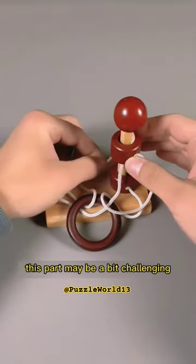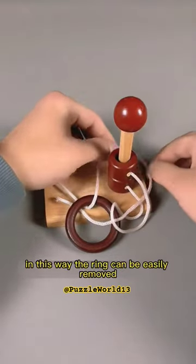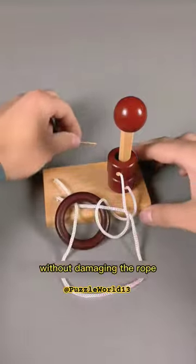This part may be a bit challenging, but intelligence can make up for strength. In this way, the ring can be easily removed without damaging the rope.